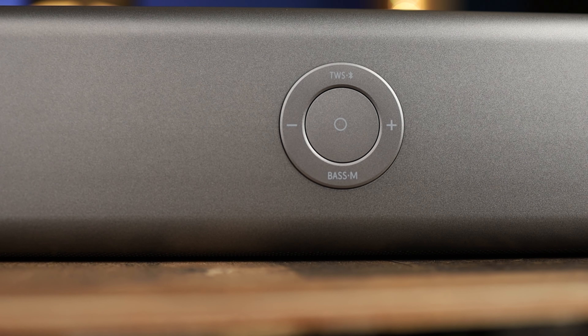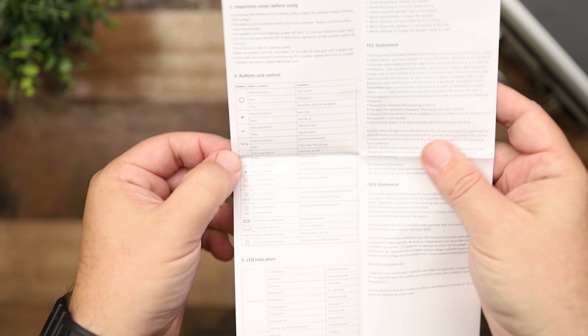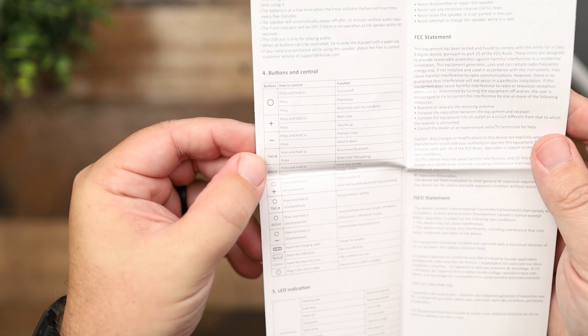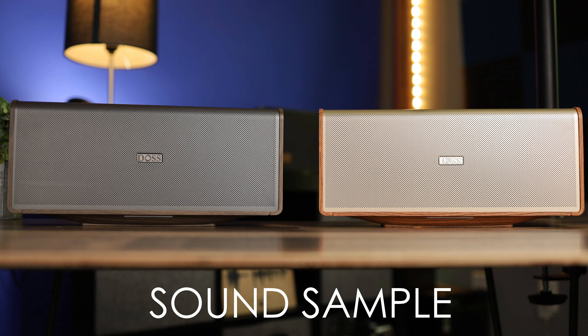As far as the controls, it's very simple. You can see it has a circular button control on top, which lets you control everything — play, pause, skip tracks forward and backward, volume up and down, and a bass boost button. It's nice that all of that is right up top and easy to use. Now jumping into the sound: these are extremely clear, very fast, and when it comes to bass it's nice and punchy but tight.